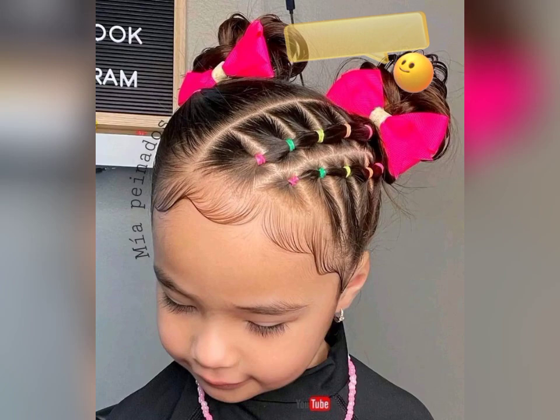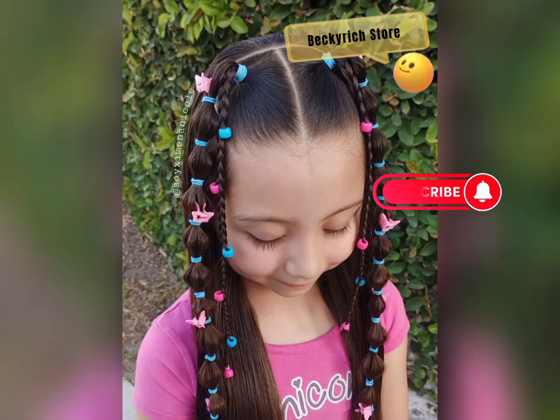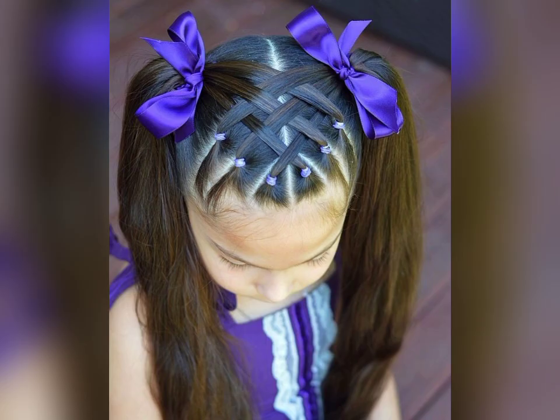If you're new to the Becky Rich Store channel, make sure to subscribe and hit the notification bell so you never miss out on our latest fashion tips and tricks. We're all about helping you stay stylish and confident, so join our growing family today.